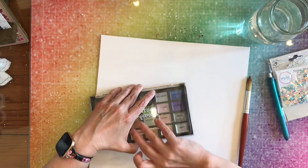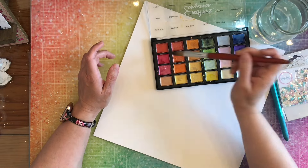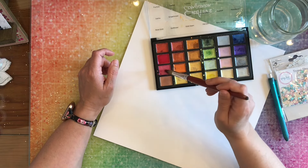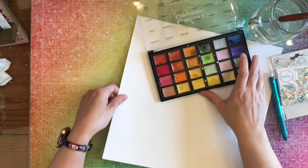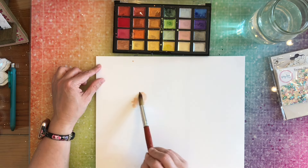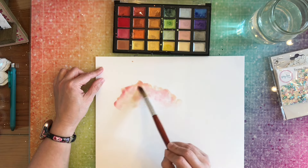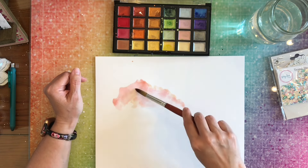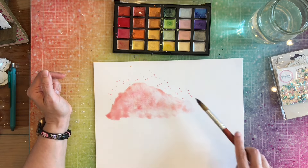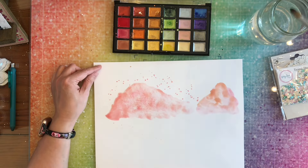The first thing I'm going to do is use these Crafter's Companion moonbeam watercolors — they have a shimmeriness to them, which is why I'm using them. I will have any products linked down below so you can find them easily and recreate this page. I'm just going to play with three different colors of pink and make three different areas of painted pinkness.